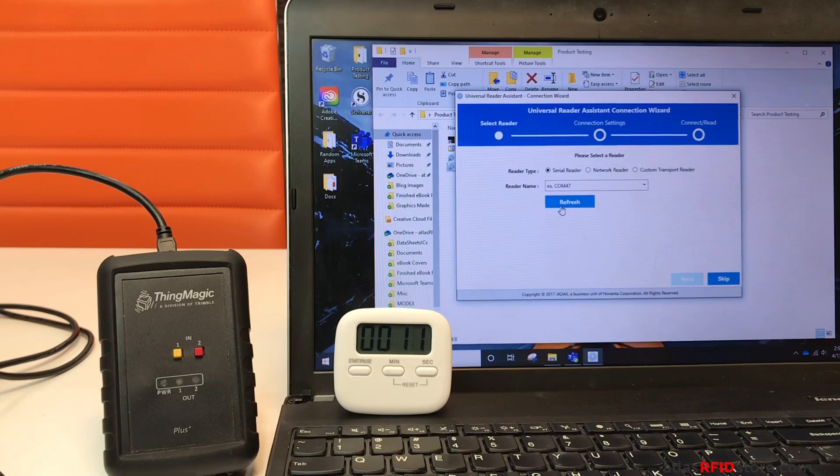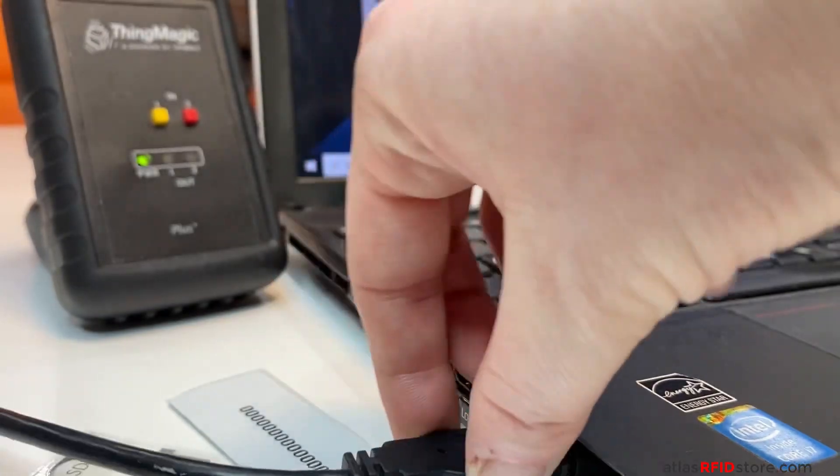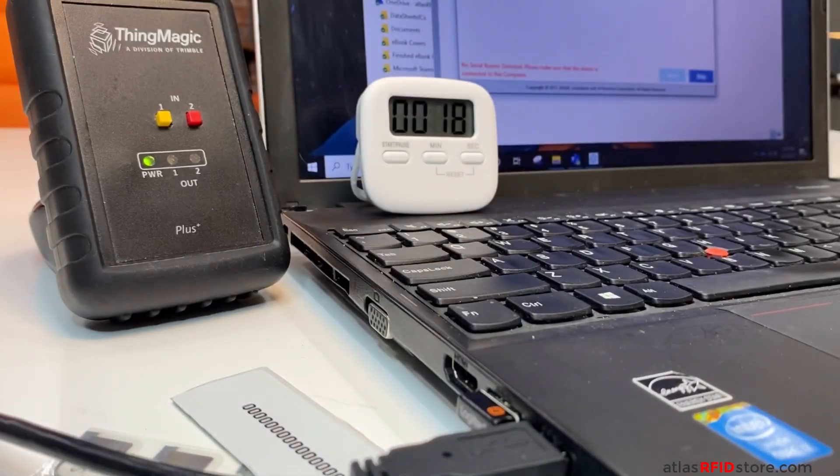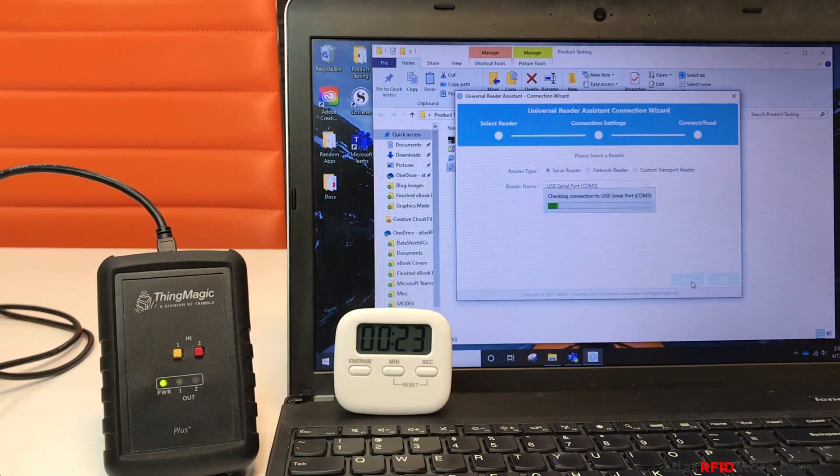Once you see the URA connection wizard, let's go ahead and plug in our ThingMagic USB RFID reader. As you can see, once it's plugged in, our power light turns on. Now click refresh on the connection wizard. Your reader's connection port information should populate. Click next.